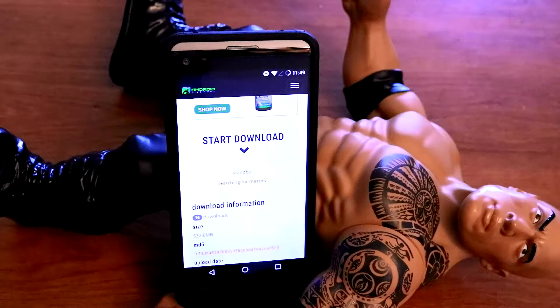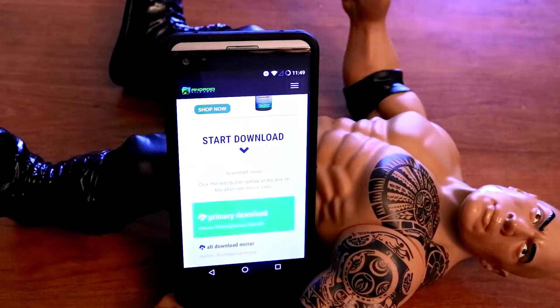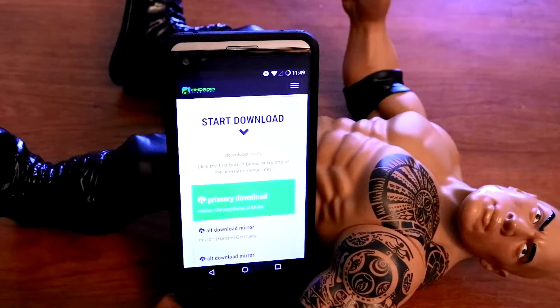It will take like 10 seconds — counting down from 10 to 0. Then you just click on Primary Download. I will not be doing that since I have it downloaded already.